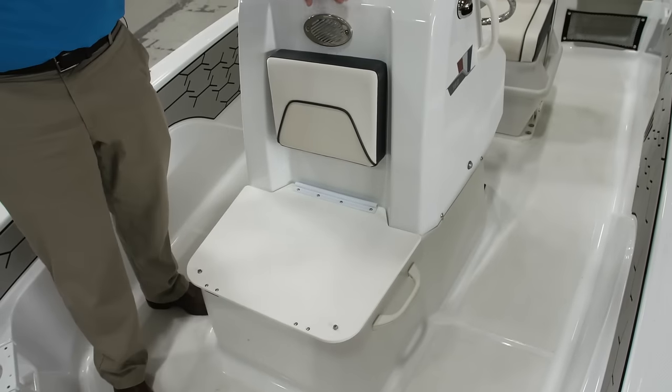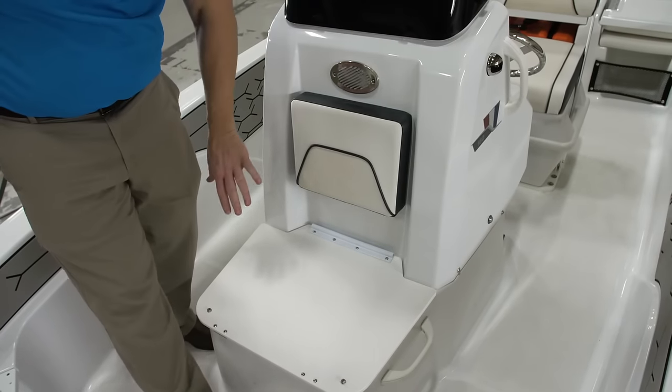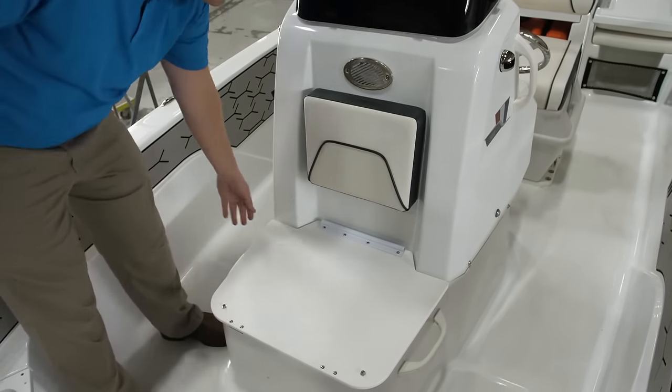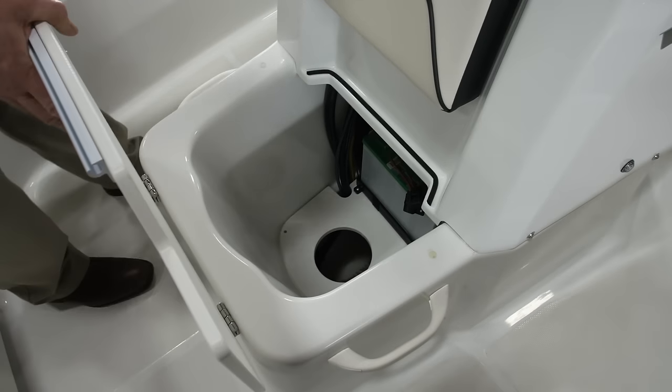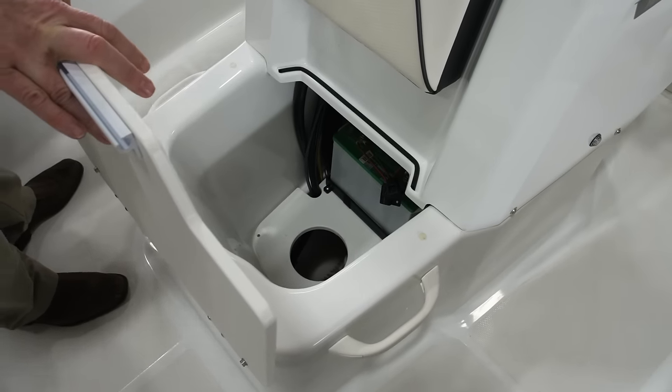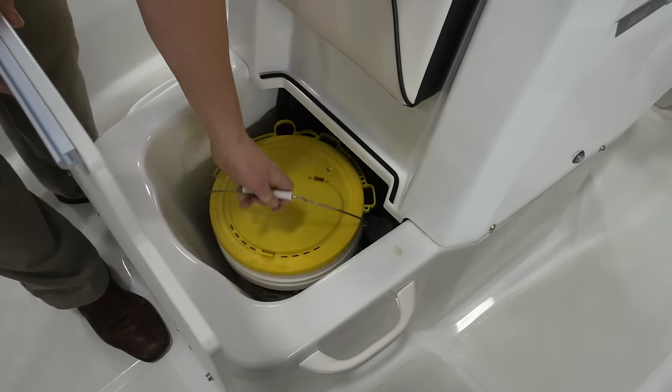On the front of the console we've got a stainless steel horn, stainless steel navigation lights, and a very comfortable backrest. Under the seat in the storage area is where the battery is located, and also where you can store your optional aerated insulated bait bucket.